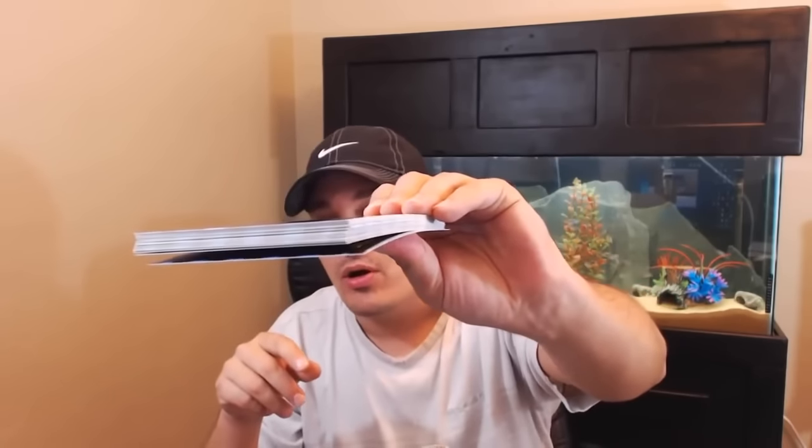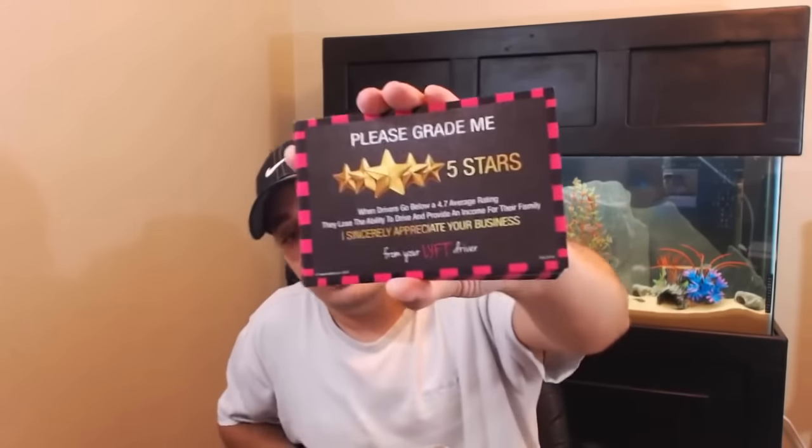If you purchase two black, you're going to receive the entire Uber card pack — every card for Uber. If you order two pink, you're going to get the entire Lyft pink card pack. Pretty simple so far, right?